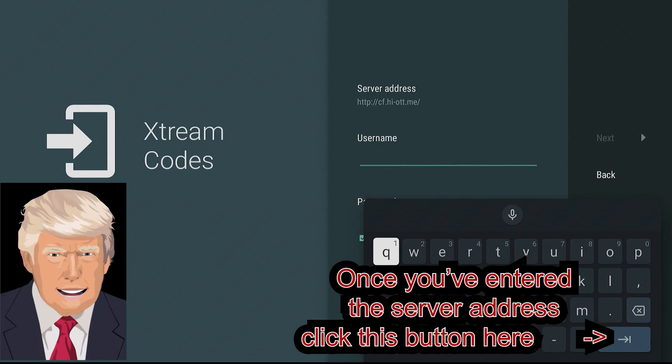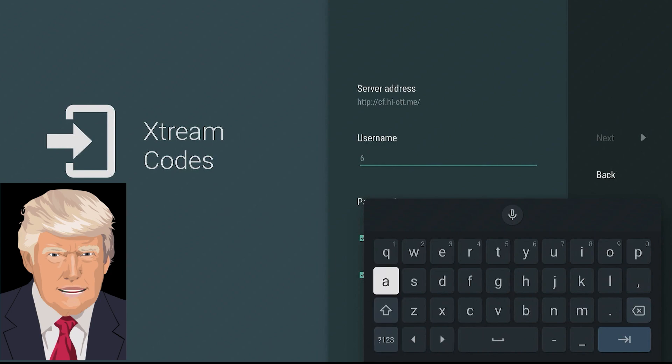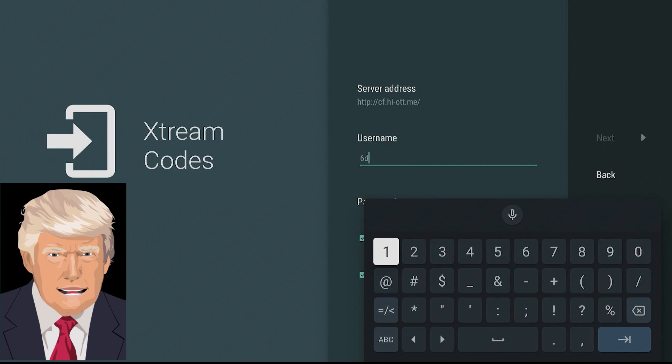When it comes time to enter the username and password, pay special attention to upper and lower case letters. Double check to make sure ones, L's, and I's are correct. Match everything to your email before clicking Next — it's easy to make a mistake here.